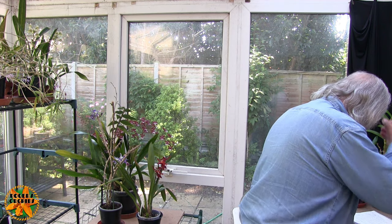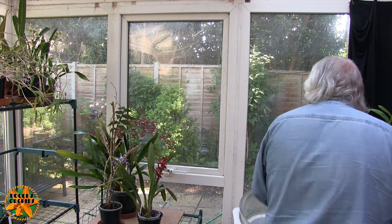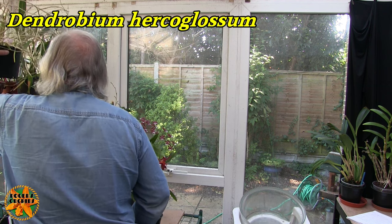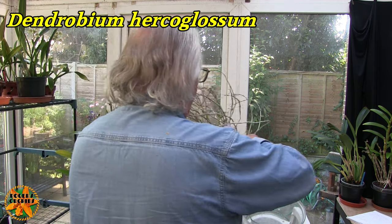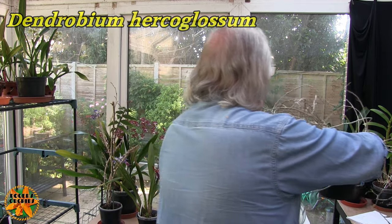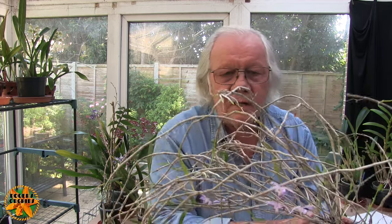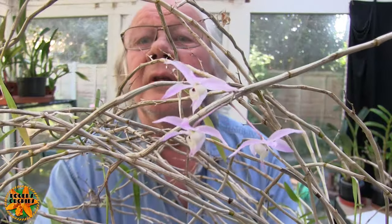I'm going to do one more and then the rest will go in part two. The next one is Herco Glossum. Now, this is a biggie — but it's a biggie because it's straggly, not bulk. We've still got a few buds to go on this so it's not totally finished blooming. It's been blooming a very long time this year. Lovely little blooms, very attractive, and a very straggly plant.